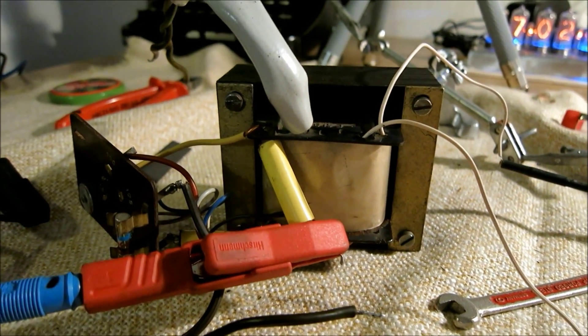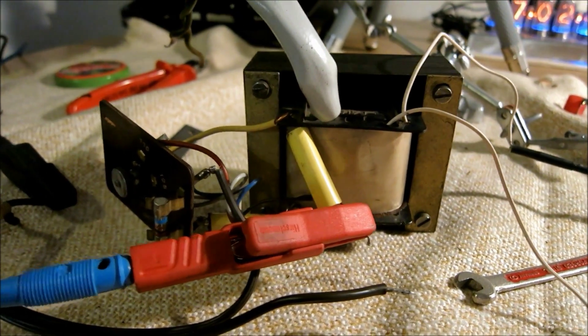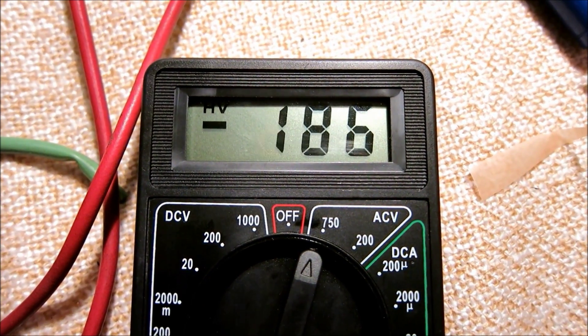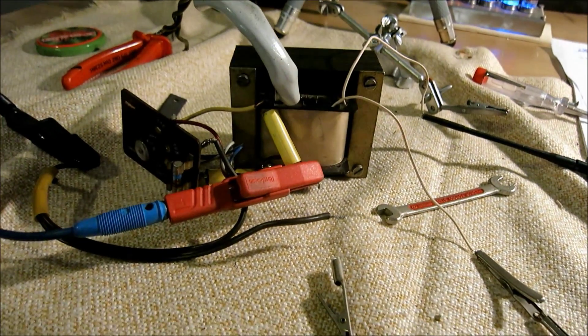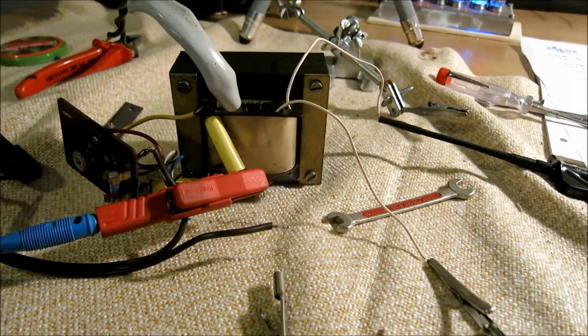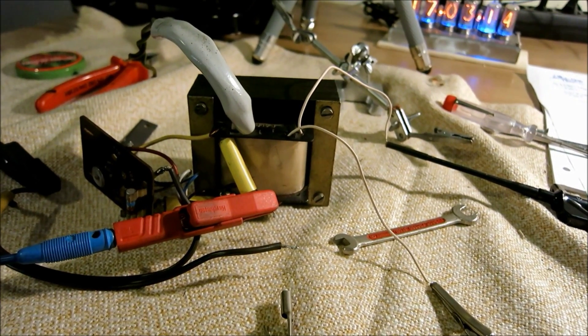It's back together and no one will notice any difference — even managed to get the logo back on again. For the insulation paper I just use regular baking paper: it insulates and it's heat resistant, so that's just what you need. Running it on the variac with 230 volts, we've got an output of about 186 volts — right what we wanted. We'll let it run for a while now to see if it becomes too hot. I'll probably put a light bulb as a load onto it to see if it responds in any way. If it gets too hot that might suggest something went wrong; if it doesn't, it's going back into the radio.